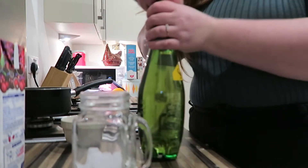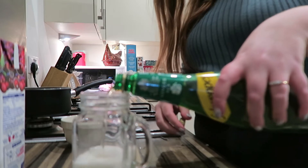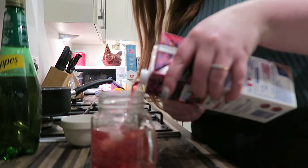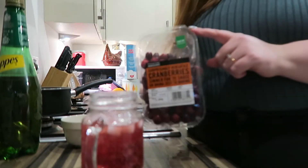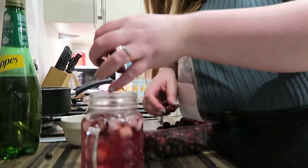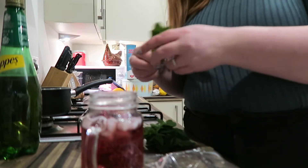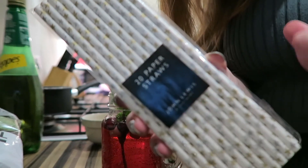First things first, I'm going to put some ice in my glass. Now we are going to fill that halfway with our ginger ale, then we top it up with our cranberry juice. Then for garnish we're going to take some cranberries and pop a couple of those in there — this would be really cool if you froze these. I've got some little festive straws for this as well.